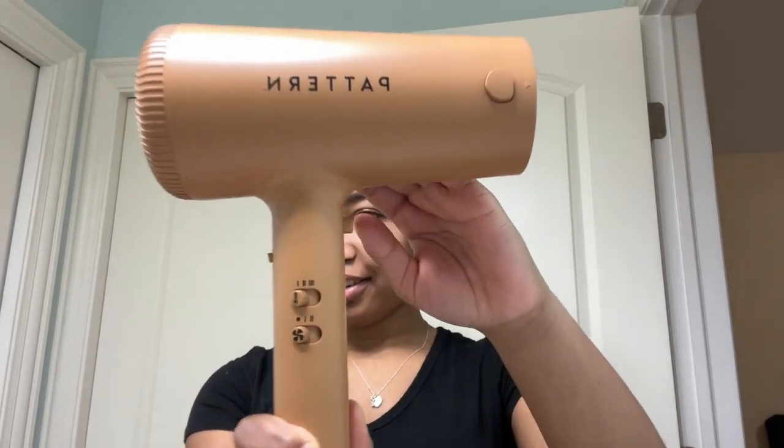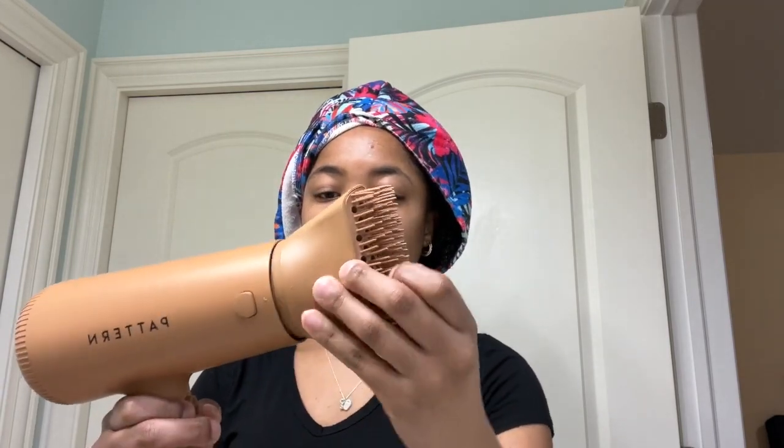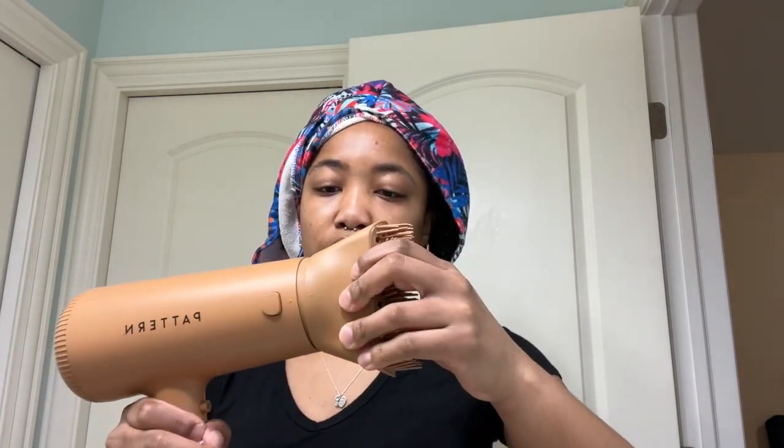Here's the blow dryer — I really like how sleek and modern looking it is. I'm just going to plug it in. And here is the brush attachment, and I just put it on like this. Right now I'm going to section my hair off so that I can get to blow drying.